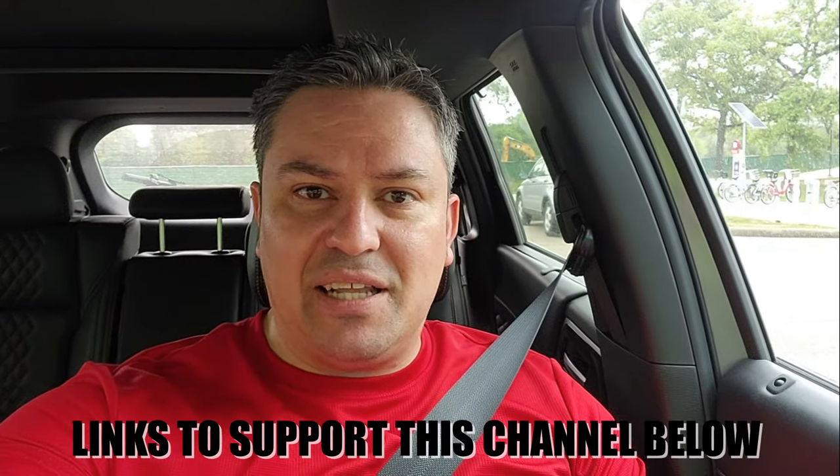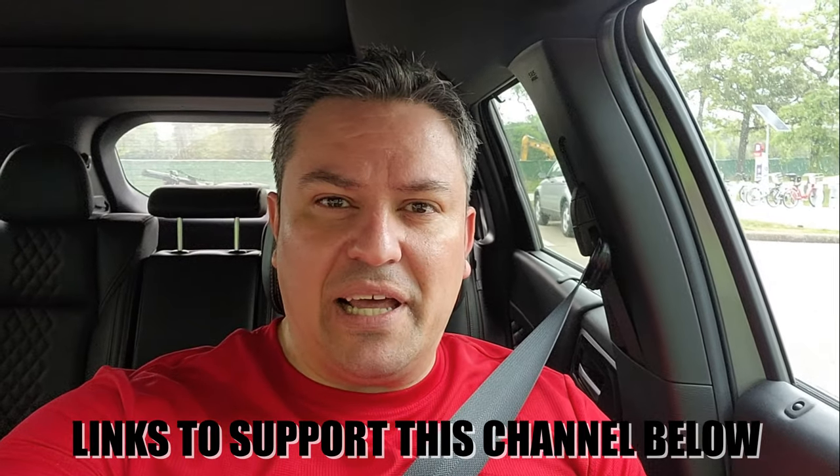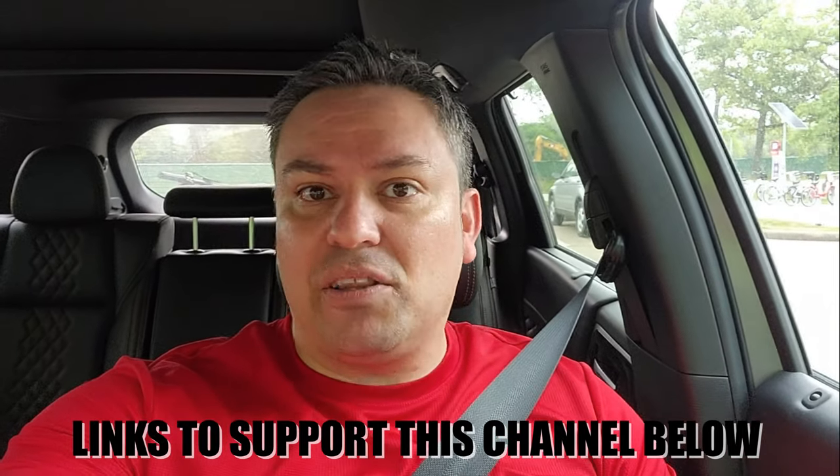I hope you learned something today. If you did, a like wouldn't hurt, and if you want to support the channel check the affiliate links below. This is kind of a mountain bike related video anyway because I have my mountain bike in there. Other than that, that's it for today and I'll see you on the trails — goodbye!